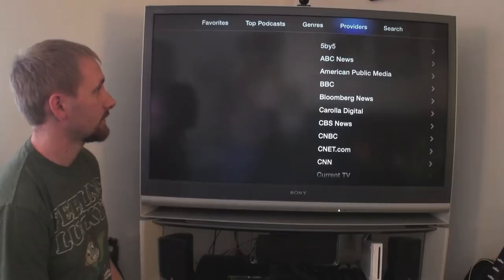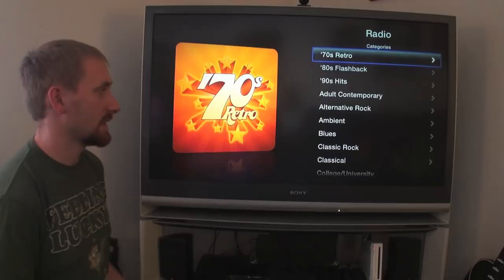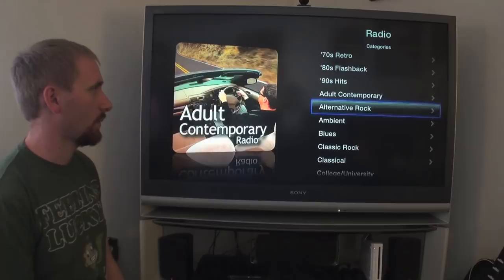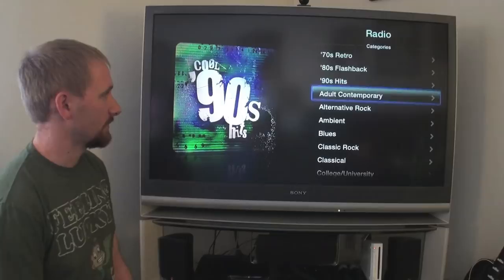Radio lets you listen to live radio right through the Apple TV. You're not looking for a specific station like 105.3 — you're looking by category, like 'I want to listen to something from the 90s,' and they'll have a whole bunch. Once you find one you like you'll use it frequently. It's simple — just browsing through categories.